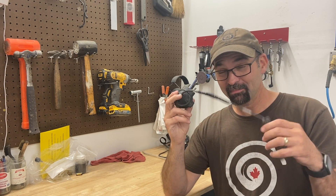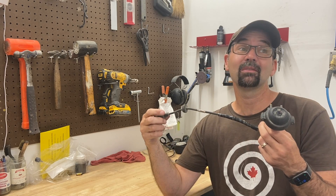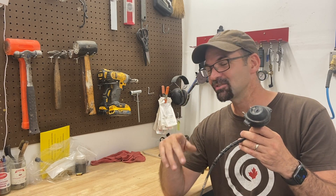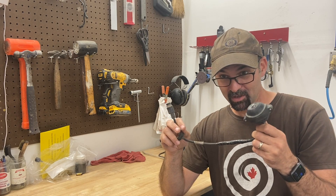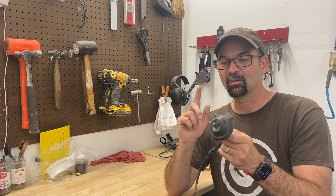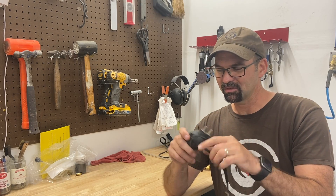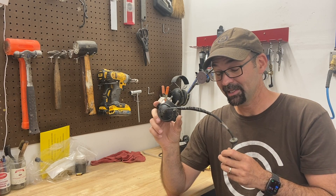To test my theory, I put the camera in the freezer for a couple hours and then threw it back on the skid steer — it works just fine, no problem, until it warms up and then it stops working. I can do this over and over again: camera in the freezer, boom, it works; warms up, doesn't work. So my theory is there's some water in there — when the water's frozen it doesn't conduct enough electricity to cause problems, but when it melts it pools up somewhere and causes issues.